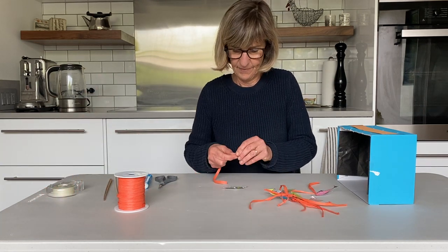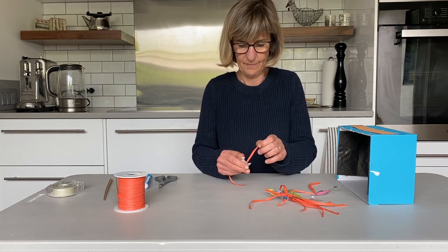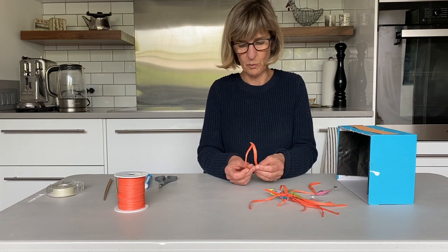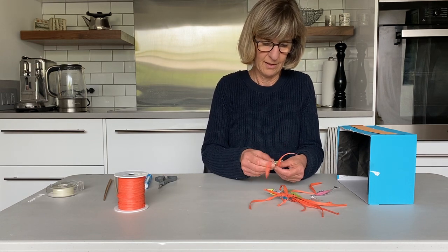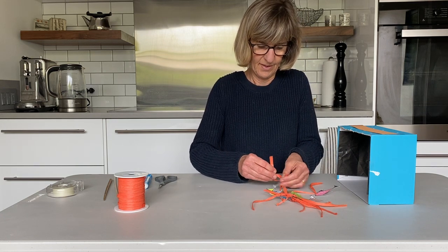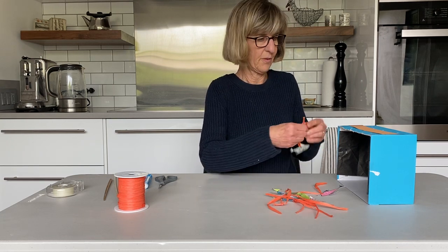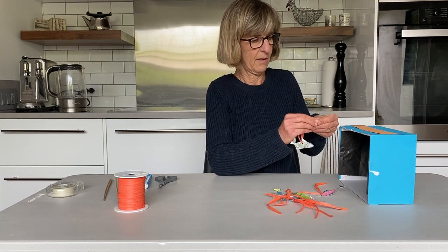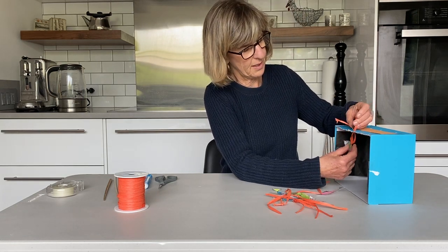It would be really fun if you have watercolors at home to color these in. I'm going to go through and try to feed them through the box — there we go, that's number one.